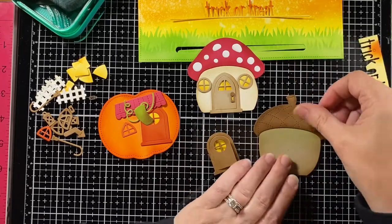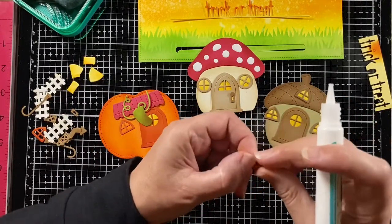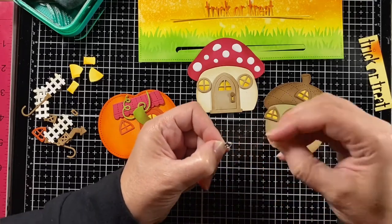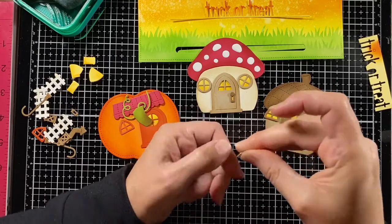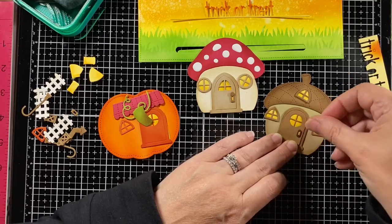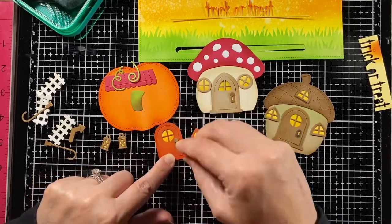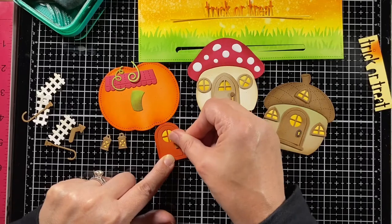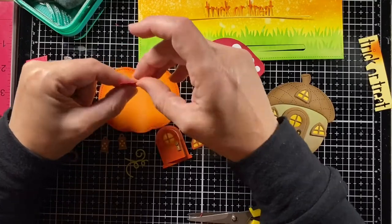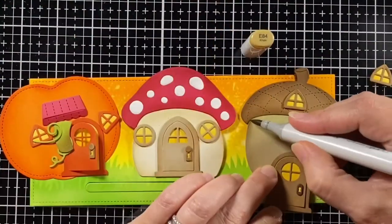Onto the acorn — I'm putting that top on there. I glued the windows the same way, and I love the little details in here. There's a little keyhole and it has a back to it, so I'm putting that glow behind the keyhole as well. I put a little glue on the door and glue that on there. With the pumpkin house, I chose to use the keyhole and doorknob from the mushroom house, kind of mixing and matching. I'm also cutting down that awning — I decided I just wanted the awning up above the doorway to give it a little more of a house feel.